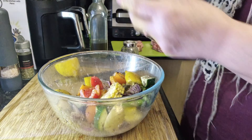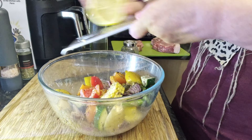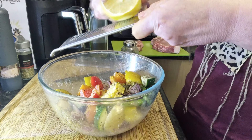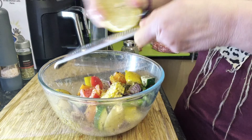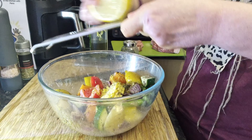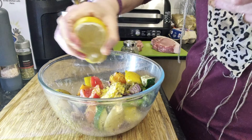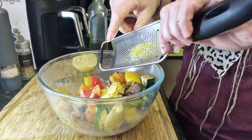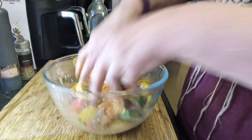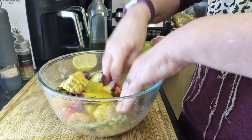That was quick — look what I forgot! I forgot my lemon zest. I'll add that too, plus just a squeeze of the juice. Make sure we've got all the lemon zest in, and pop that in. Now we're going to leave it for a while. That's better.